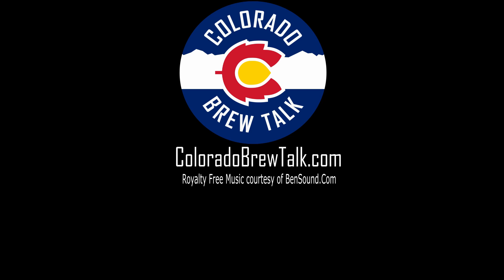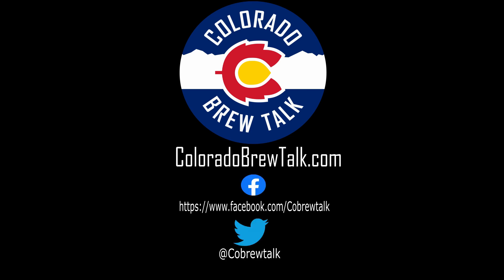Great beer, Mike — this is awesome. Thanks, I appreciate it. If you have any recommendations for how to improve the Irish Red, or a recipe you like, the recipe is down below in the show notes. Until next time, cheers! Thanks for watching. Check out our website at coloradabrewtalk.com. You can find us on Facebook and Twitter at CoBrewTalk. Make sure to like this video and subscribe to our channel.